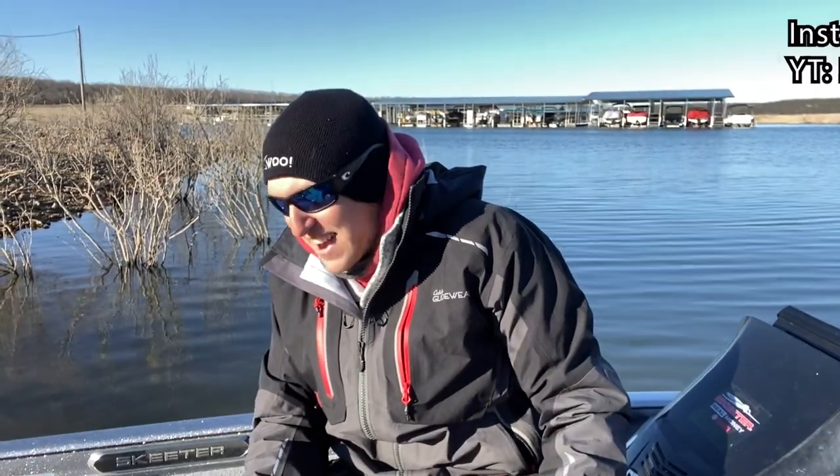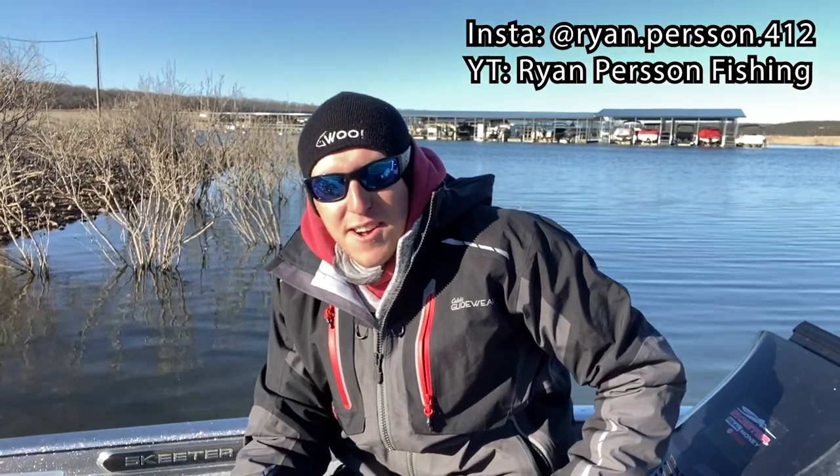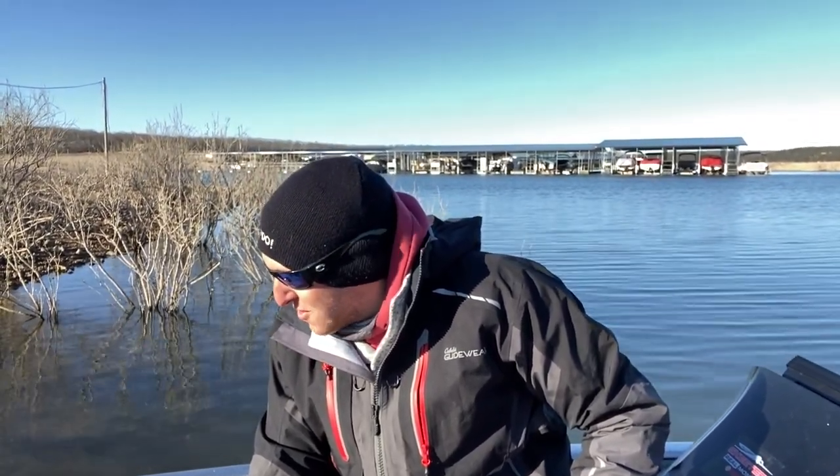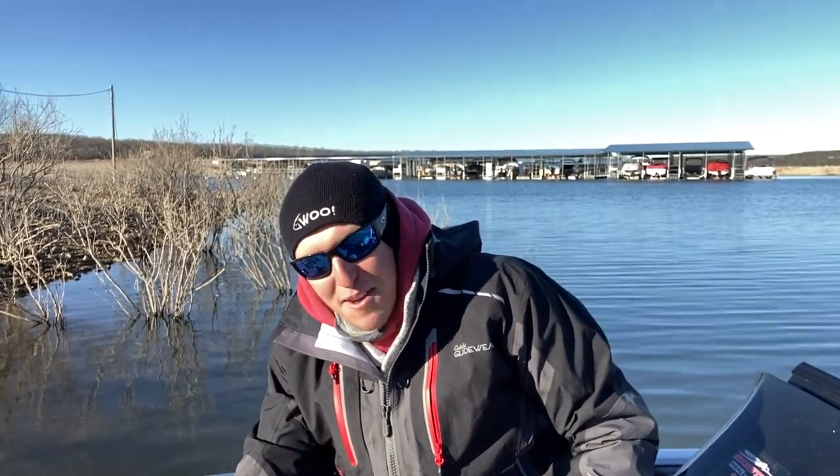Hey guys, welcome back to Bearcat Fishing. Today special guest Ryan Person, the president of the Northwest Fishing Club, is going to talk about his top six winter bass baits for the Ozark region. Ryan grew up around here in the Ozarks — Bull Shoals, Table Rock — all those highland reservoirs, where winter bass can get finicky.